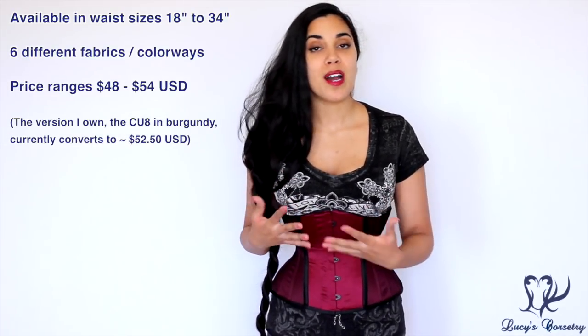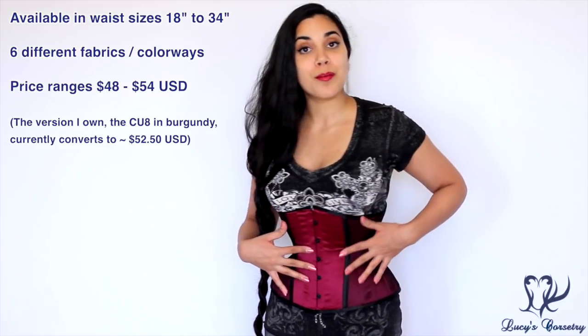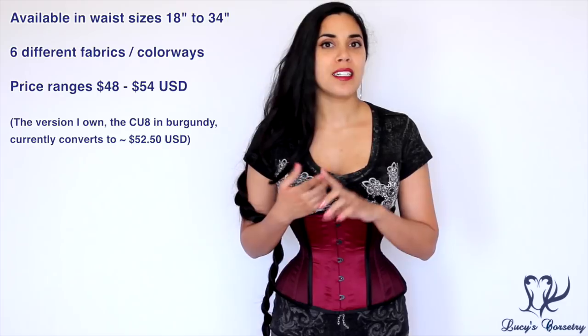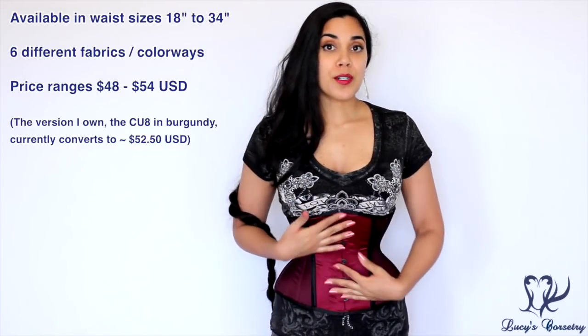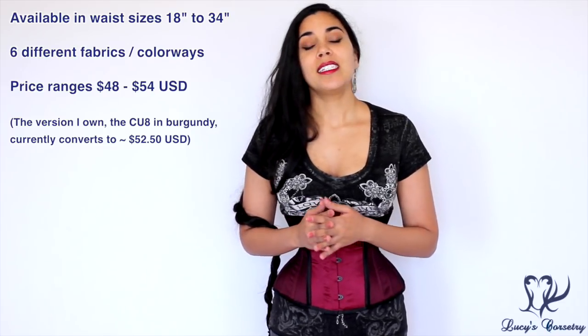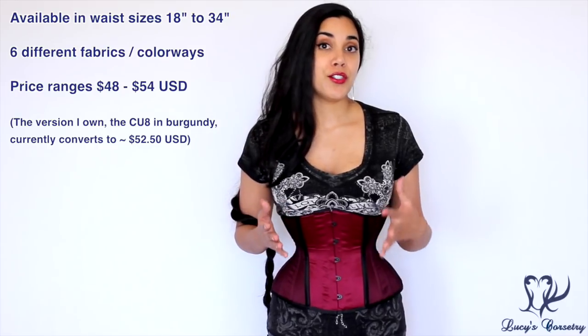The CU Underbust Corset by ReStyle is available in six different colorways and fabrics. I'm wearing number eight today — the burgundy fabric with black netting on the sides — but it's also available in purple, green, black brocade, cotton, and mesh. These corsets are available in closed waist sizes from 18 inches up to 34 inches, and depending on the fabric and color you choose, they range in price from $48 to $54 US. The one I'm wearing today is about $52.50 US.